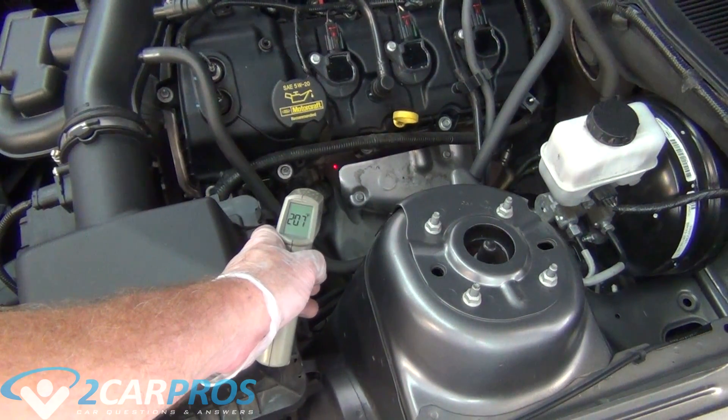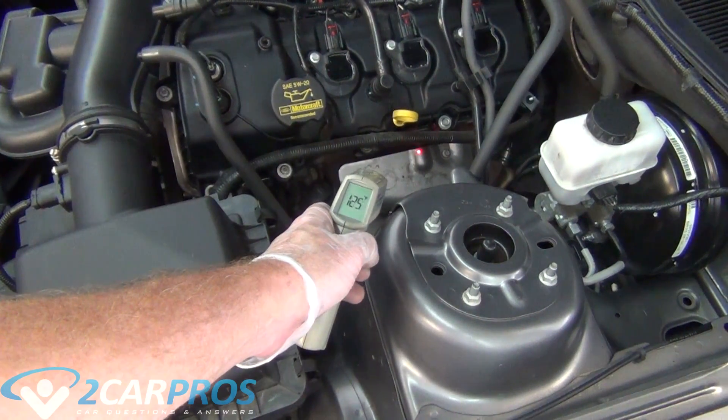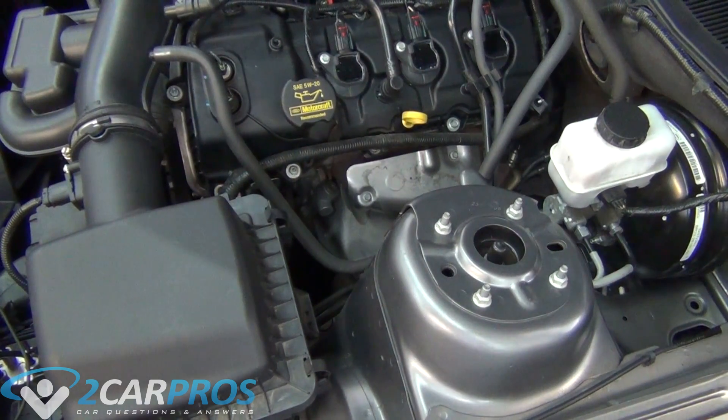A functioning unit will be right around the 200 degrees mark, but a non-functioning cylinder will be around the 130 degrees mark. A good rule of thumb is that every cylinder should be right around the same temperature, but a cylinder that is misfiring will be cooler than the others.